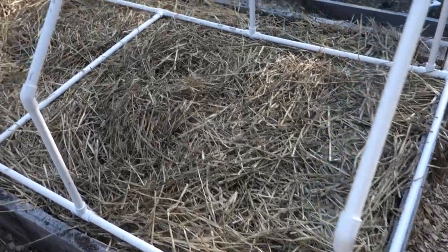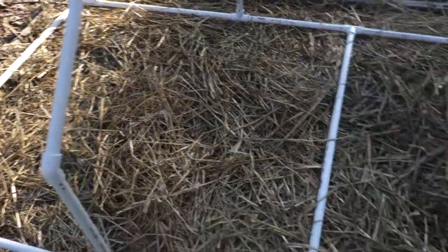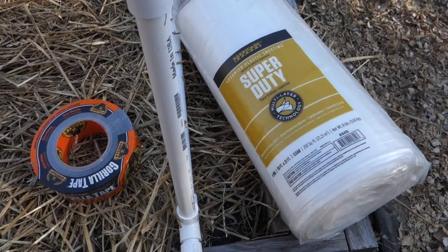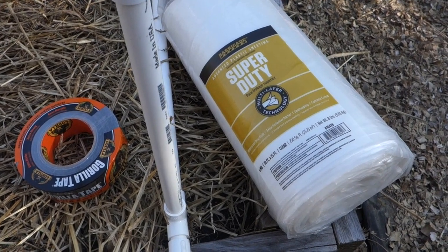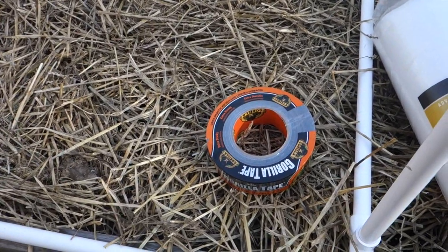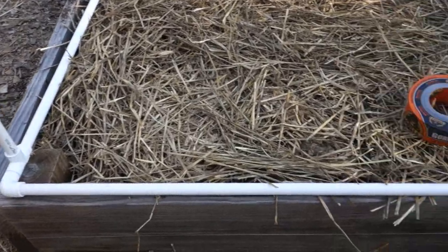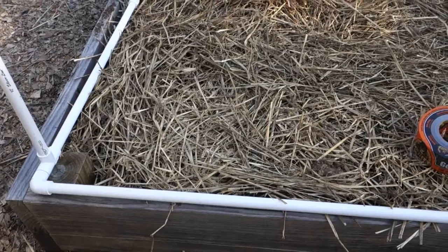I got this plastic from Lowe's or Home Depot — same place I got all the PVC pipe. It's basically 10 by 25 foot, 6 mil. And then I'm using Gorilla tape. Basically what you do is you drape it over the frame, then just tape it — wrap it around the bottom and tape it to itself. And that's what I'm getting ready to do now.